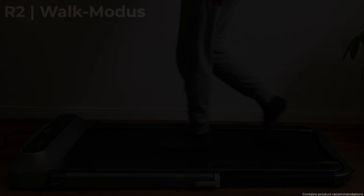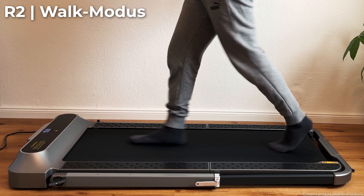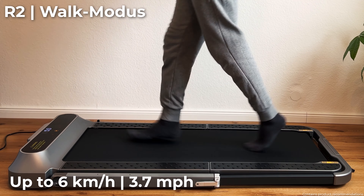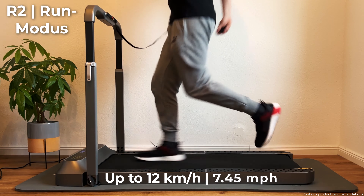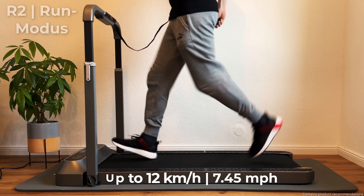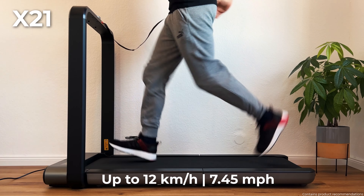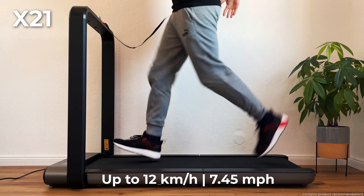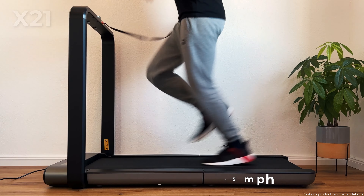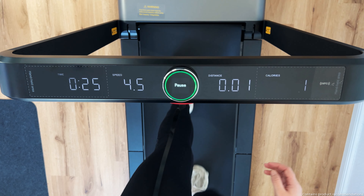Let's move on to the functions. The WalkingPad R2 is a hybrid treadmill with two modes. In walk mode without a handle it reaches up to 6 km per hour, and in run mode with a handle up to 12 km per hour. The X21 offers a top speed of 12 km per hour but no separate walk mode — instead you open it up and can then set the speed. Both treadmills are equipped with a safety plug that stops the device immediately if necessary.